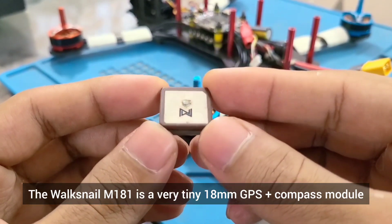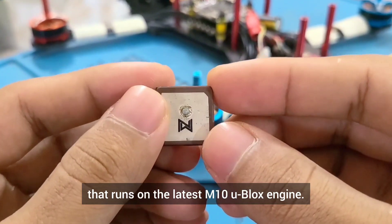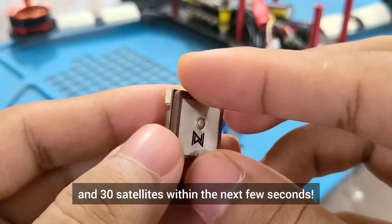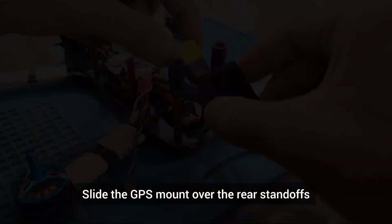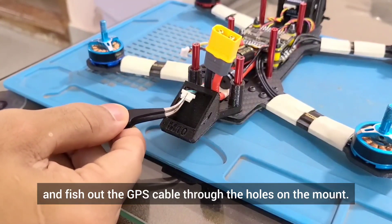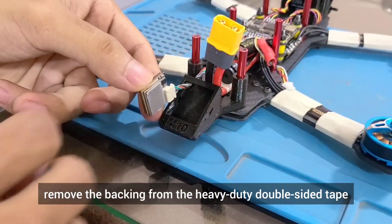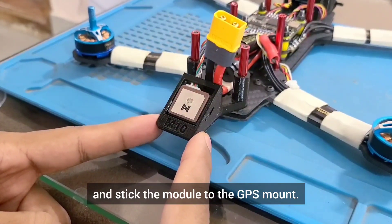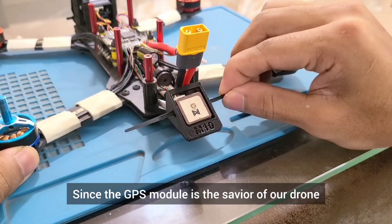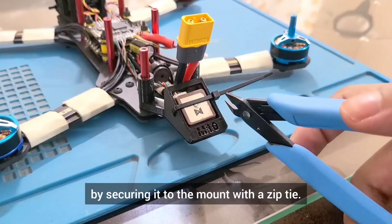The Voxnail M181 is a very tiny 18mm GPS plus compass module that runs on the latest M10 U-Blox engine. This module locks onto 8 satellites within a minute on hot start and 30 satellites within the next few seconds. Slide the GPS mount over the rear standoffs while pulling on the battery cable and fish out the GPS cable through the holes on the mount. Plug in the connector to the GPS module, remove the backing from the heavy duty double sided tape and stick the module to the GPS mount. Ensure that the ceramic antenna is facing upwards. Since the GPS module is the savior of a drone in case of a failsafe, we'll take extra precautions by securing it to the mount with a zip tie.